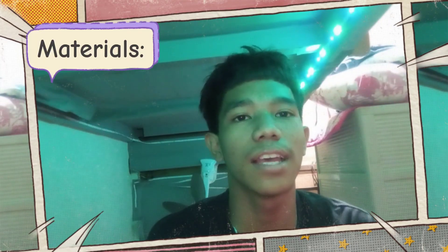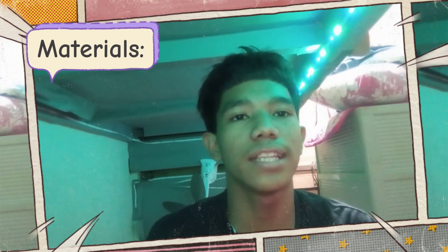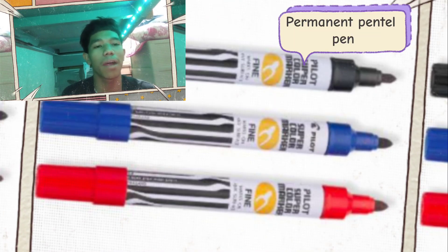Before we get started, here are the materials that we will need: a resealable snack bag, newspaper, sunscreen or sunblock, black construction paper, and a permanent marker.